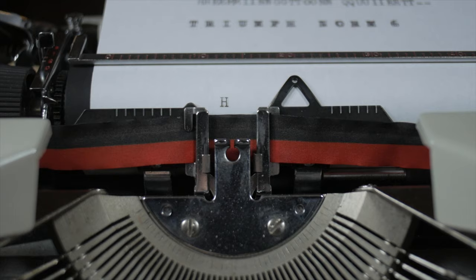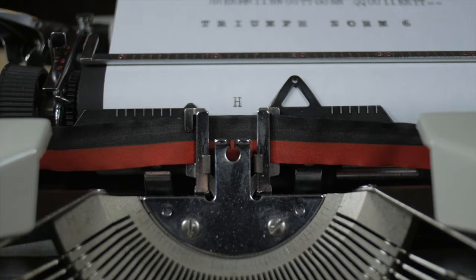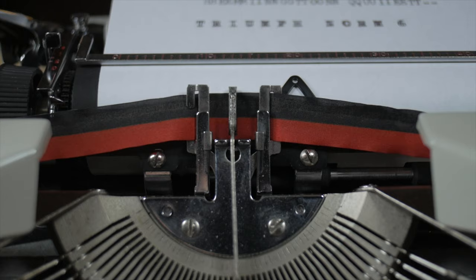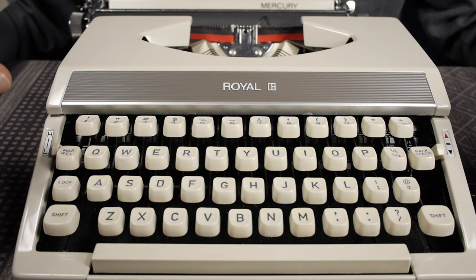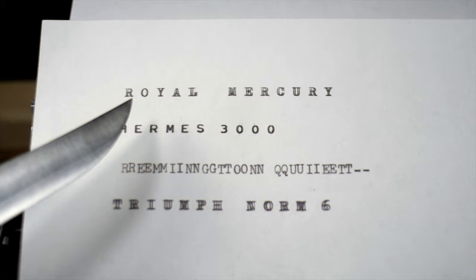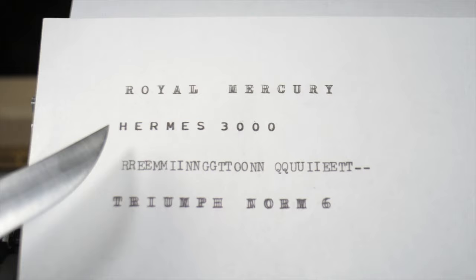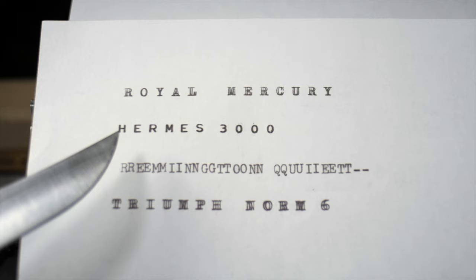That's kind of cool! So what I was thinking you could do for this double struck effect: type a character, then backspace, press and hold the space bar so the carriage moves a slight amount, then strike the same character again. I tried it yesterday with this Royal Mercury, and here you can see it makes a really nice double struck effect — probably the best of all the typewriters in my collection that I've tried. Next, the Hermes 3000 also prints the double strike.